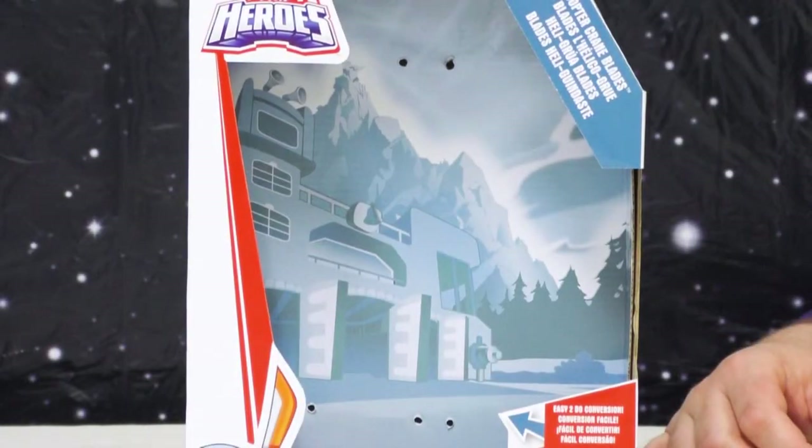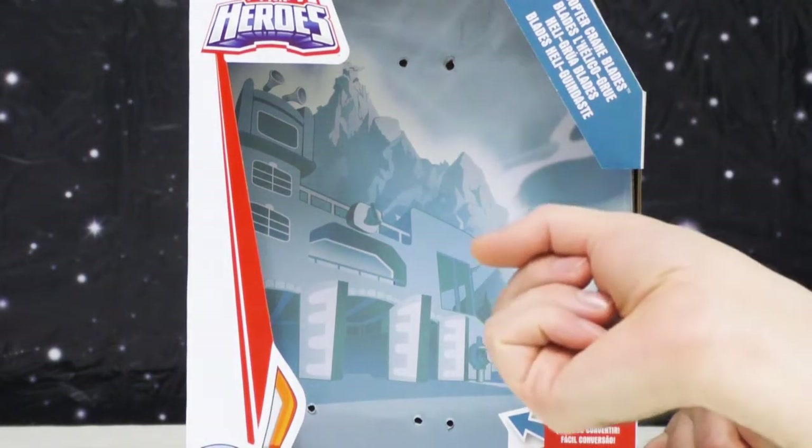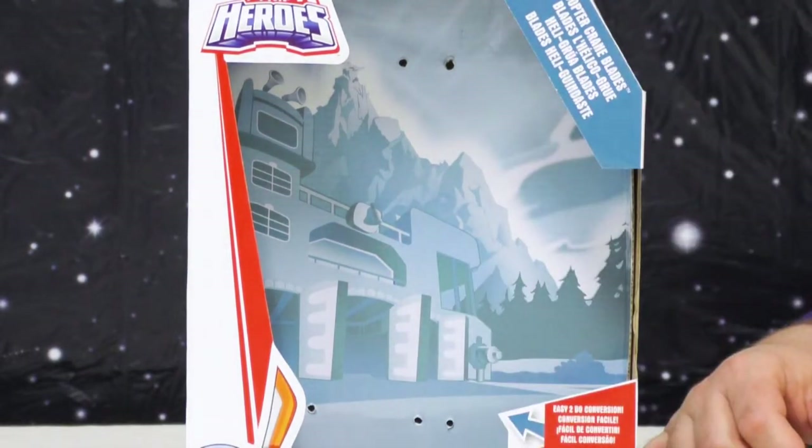Welcome to the sometimes electrifying, mostly annoying episode of Shock and Awe Toy Reviews — two, sometimes three idiots, a camera, and a review. I am Wilson, I'm the Bird, I'm Topher, and in this episode we are reviewing a special children's toy for special kids. This is the Transformers Rescue Bots Copter Crane Blade.